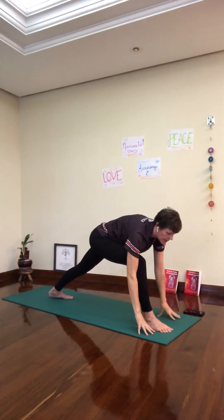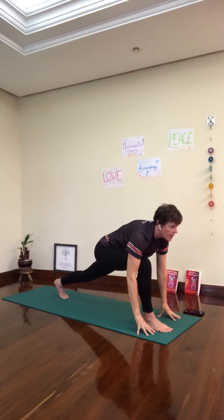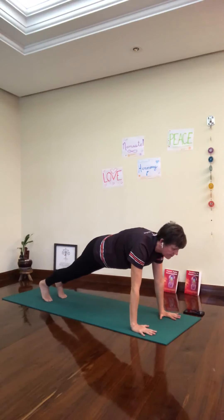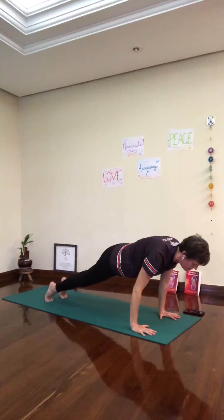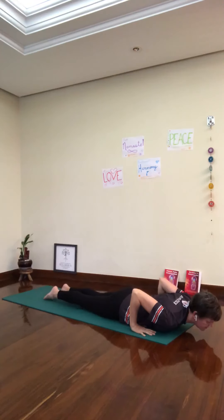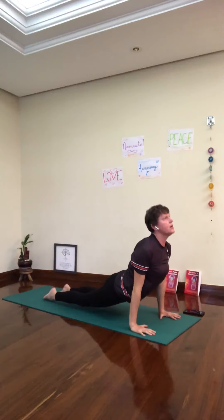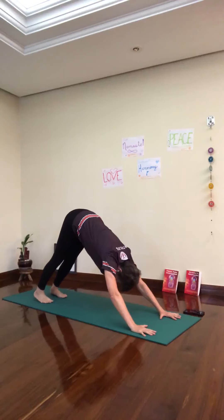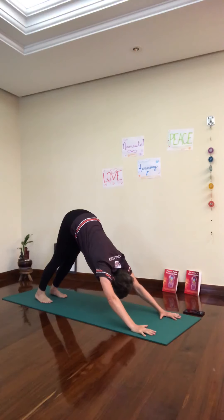Exhale, fold. Pick up the back heel, look up. Both hands down, plank. Breathe in. Exhale, Chaturanga Dandasana, all the way down. Lift your toes. Inhale, up dog. Exhale, downward facing dog. Stay for five breaths here.